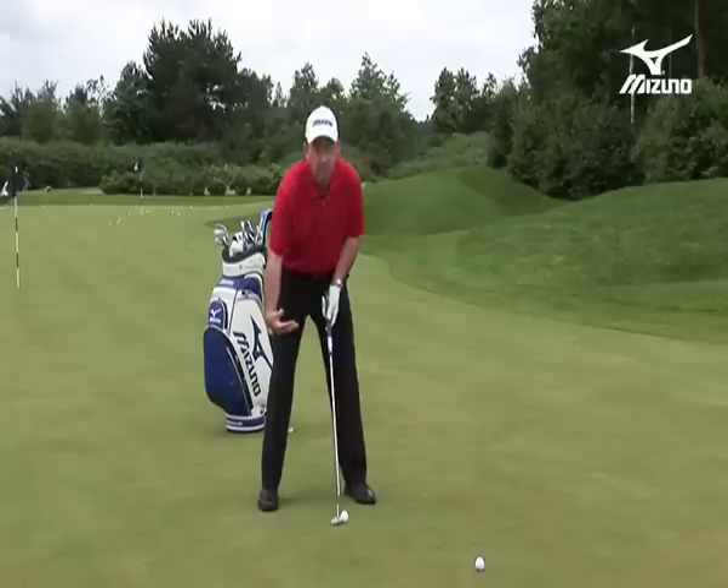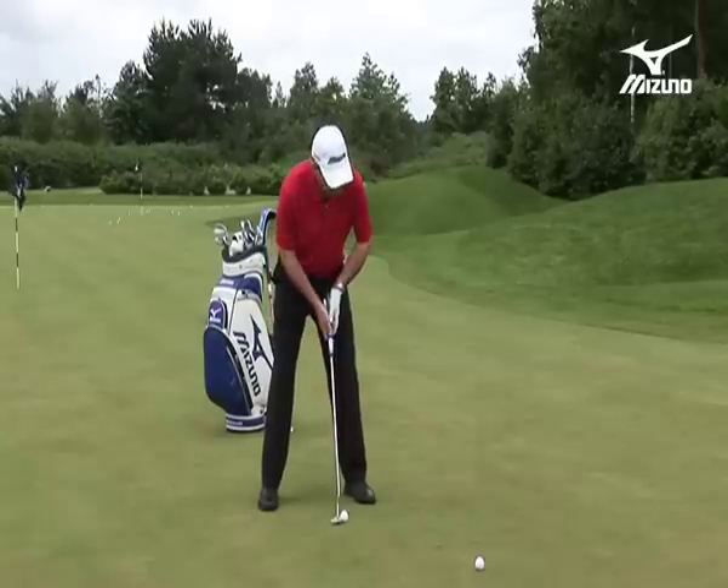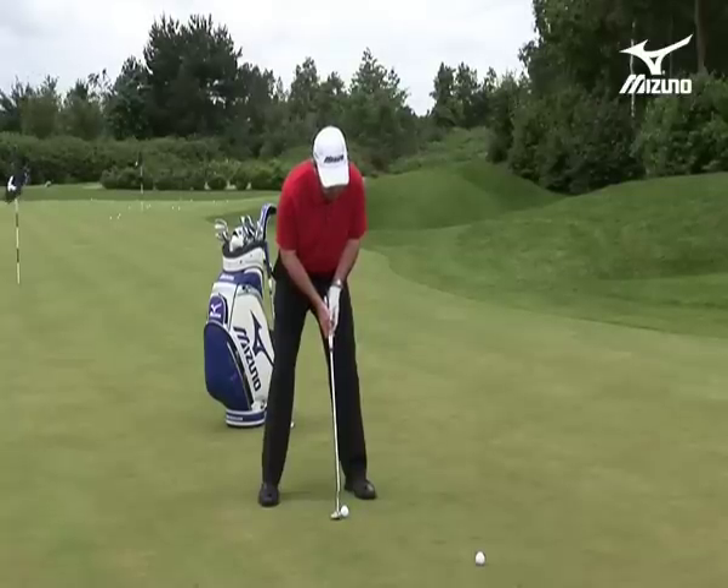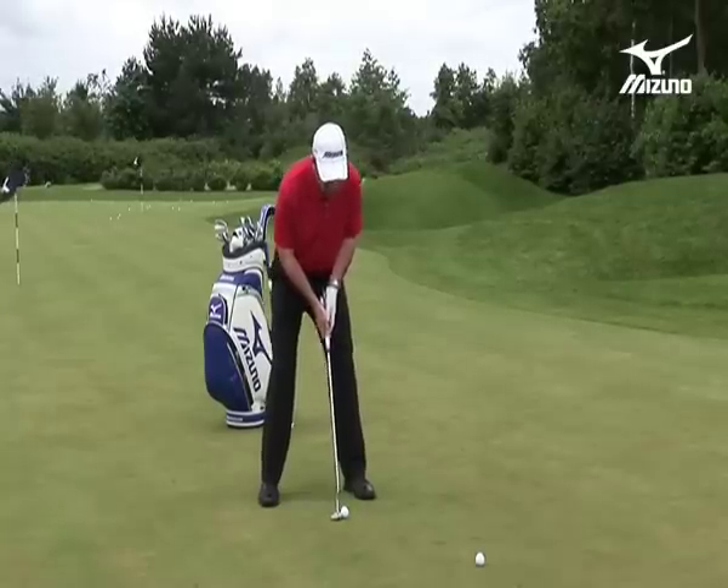Shoulders are ahead of the toe line and my arms are a little bit bent now, nice and relaxed but definitely bent. And here I am in the set up now to make the stroke.